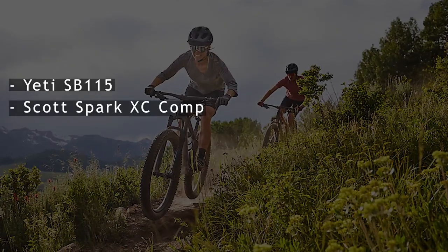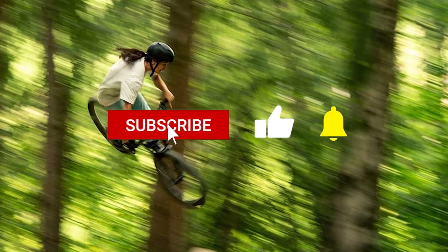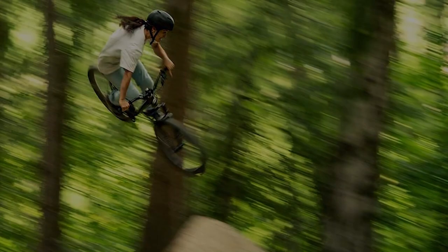Are there alternatives? Yes — the Yeti SB115, Scott Spark XC Comp, and Giant Talon 1. If you like this video, give it a thumbs up and consider subscribing to this channel. Also, let us know which other mountain bike you would like us to review next.